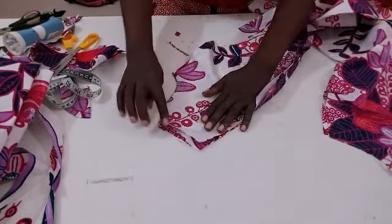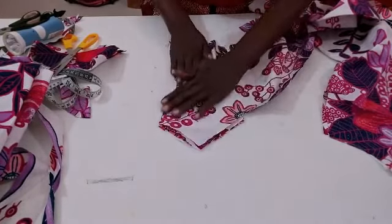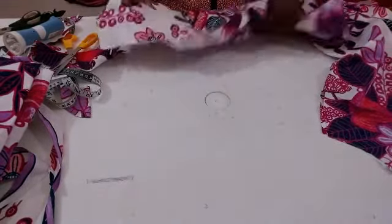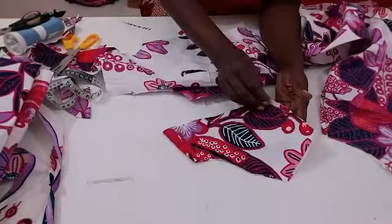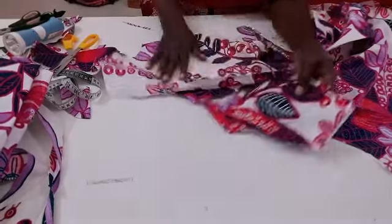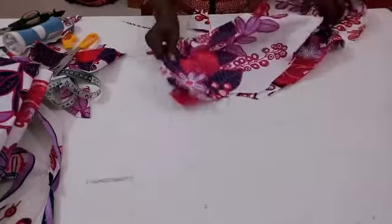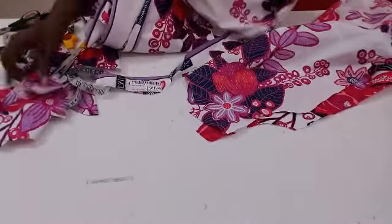So once you lay it very well, you trace it out and cut it off to give you the perfect facing. I'm going to do the same thing for the back, but I'm going to be using some gum stay on it so it will be very firm — including the front. I'm also going to be cutting the pocket. Let me place it now and cut the back facing, because it has a slit on it.